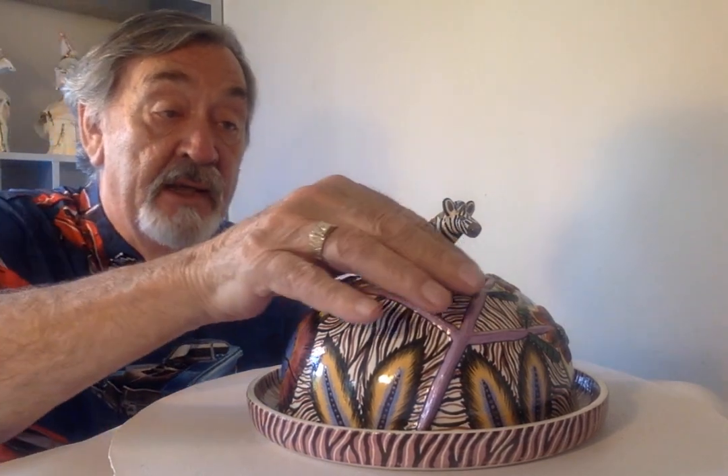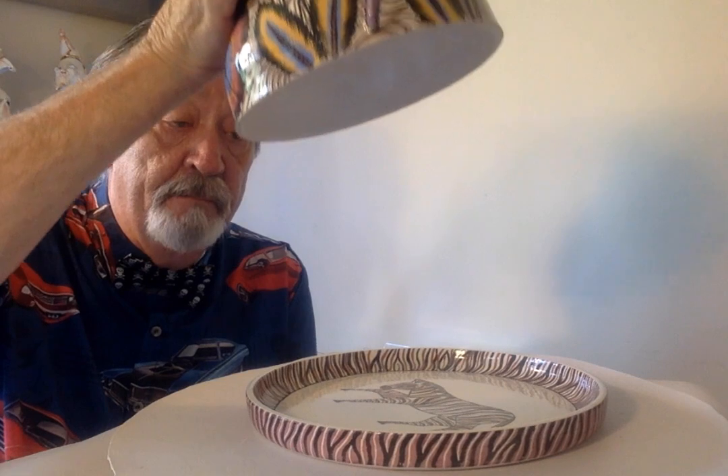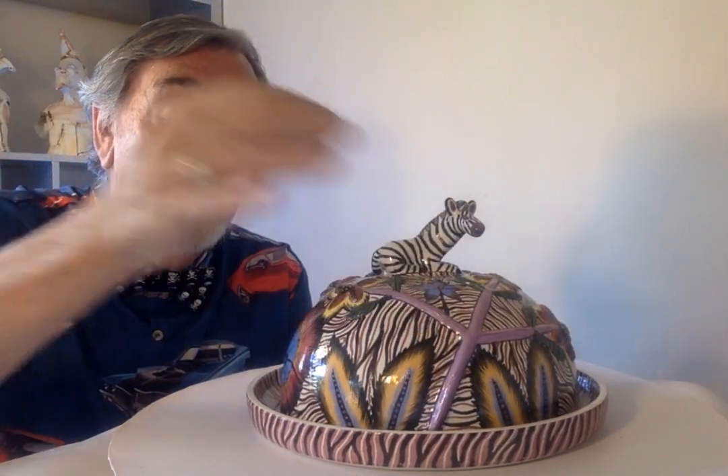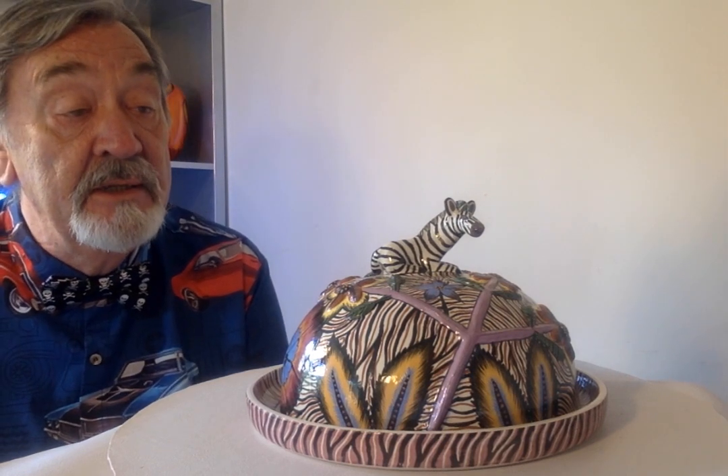It is a bowl, as you can see, and it is perfect for keeping your food protected from any bugs that might be flying around the table as you sat down tucking into whatever meal it might be. This is the zebra bowl and it's dated from 1995.